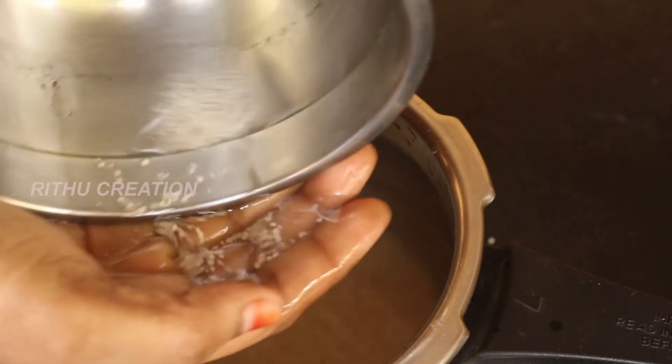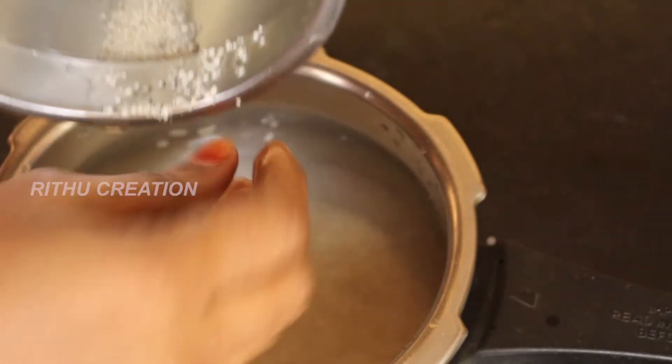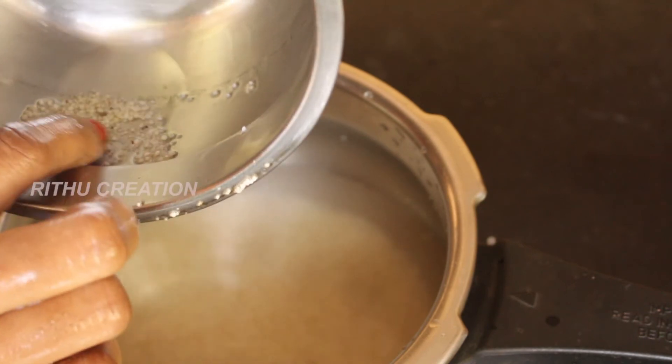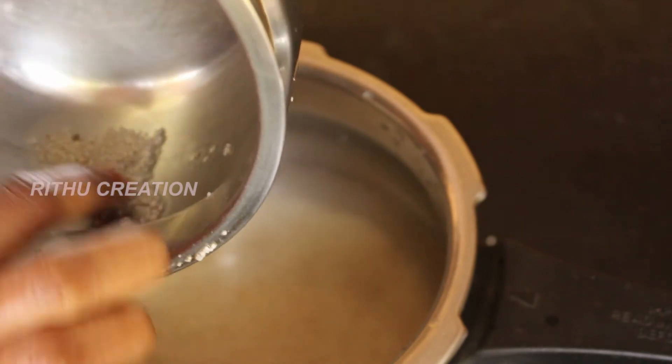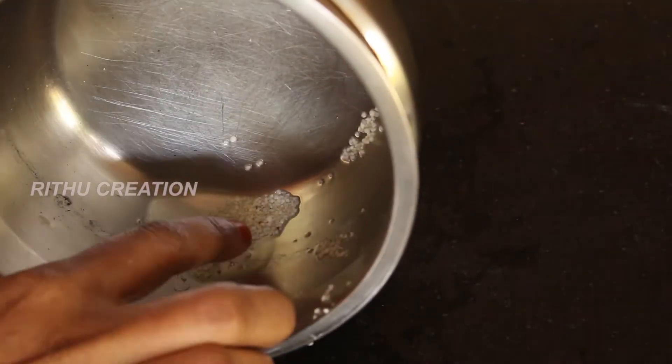Now let's see if we have a small stone. If we have the stone, we will clean it.